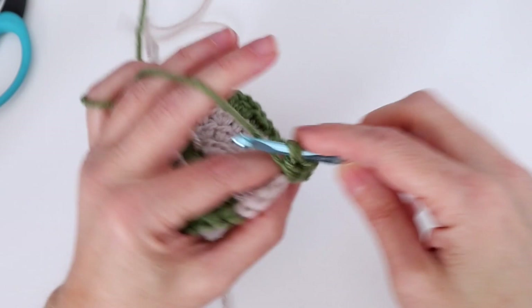Then half double crochet in the next chain one space, followed by half double crochet in the next ten stitches. Then half double crochet in the next chain one space, and another corner: half double crochet, chain two, half double crochet into that double crochet from the round below. Then half double crochet in the next chain one space. Now half double crochet in the next five stitches — that should be all we have for this color. On that fifth stitch we change to color A.